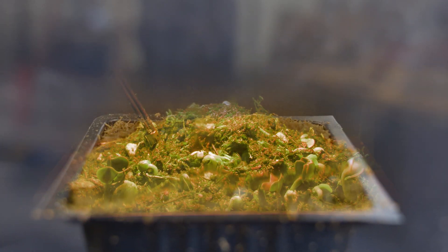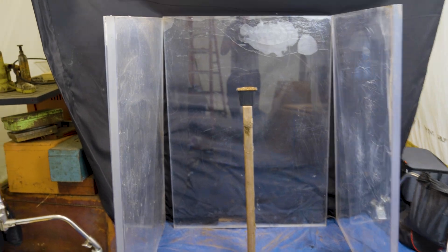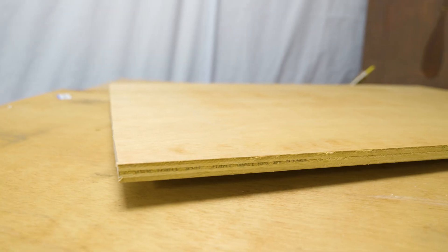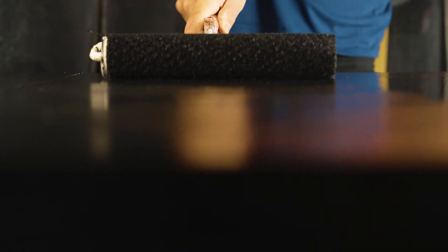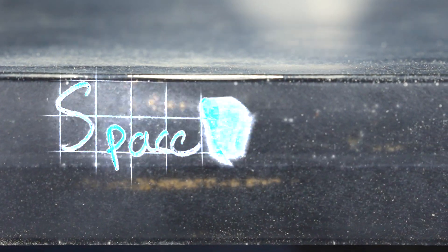But that's not all this moon base has to be capable of. It must have its own power source and support life. This bulletproof glass can handle the extreme temperatures of space, but I don't have enough to finish the top and bottom, so I have to make something. Little did I know, I would actually be inventing something new. Space wood. Patent pending.